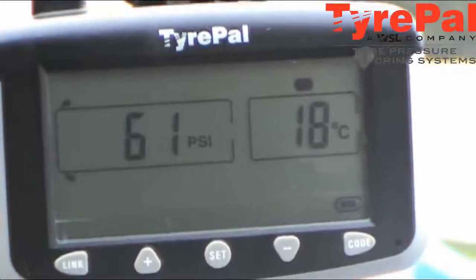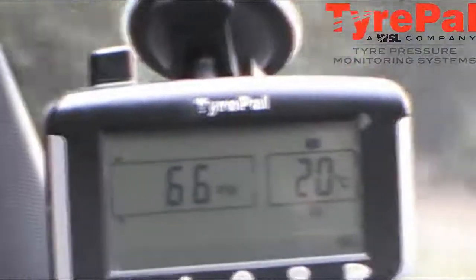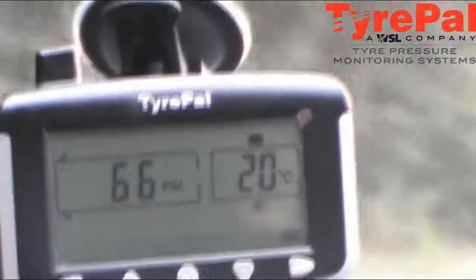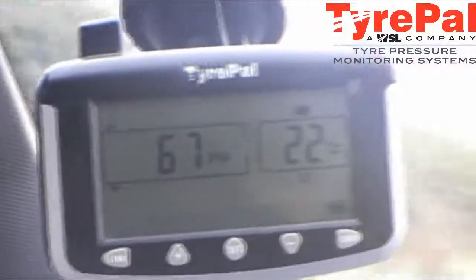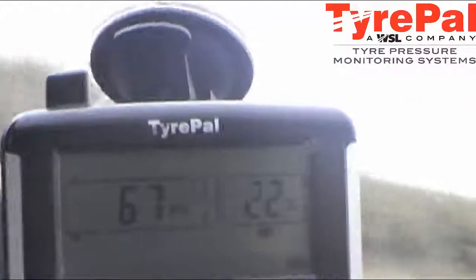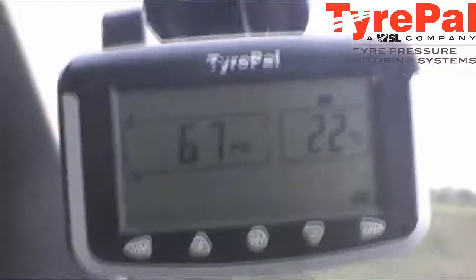As we progress down the road we'll show you how the tire is affected by the heat generated by driving. We've driven about 10 miles now, and on the Tire Pal you've got tire pressure of 66 and 21 degrees, and 66 and 20 degrees. That's basically the friction generated by the tire increasing the pressure and temperature — which is standard. This will monitor it because you set a high and a low pressure warning on the system when you set them up.